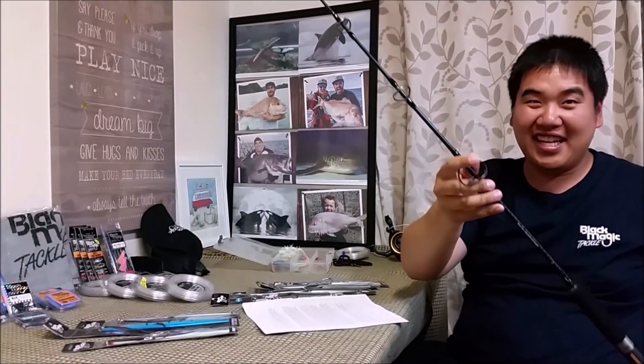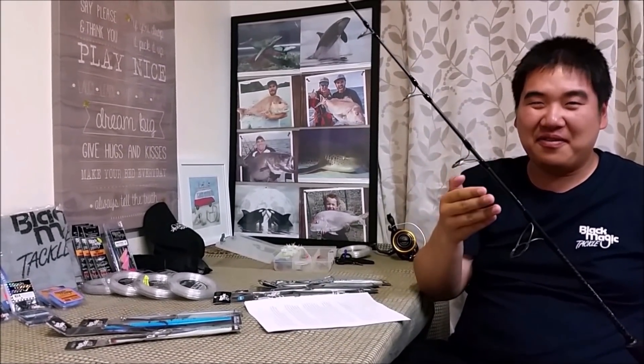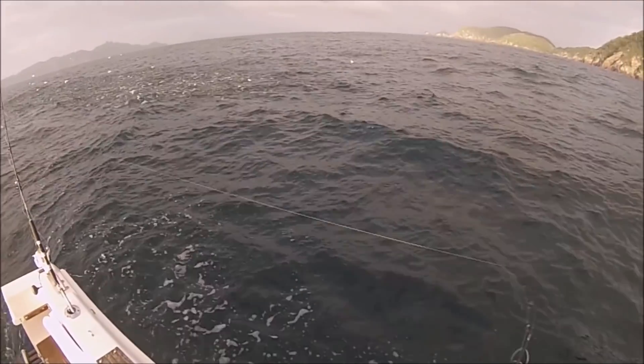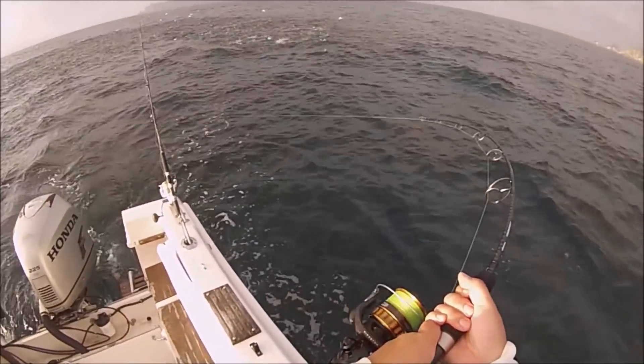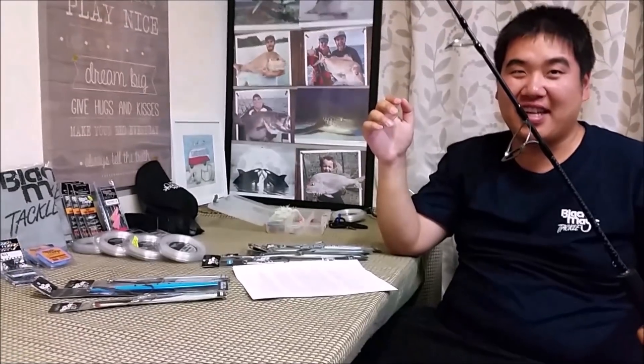So this is the rod I use. I really like this rod — it's very cheap compared to most other high-grade rods out there, but I found it to be very grunty and very powerful. Not to mention it was able to withstand a lot of brute force from a lot of kingfish.